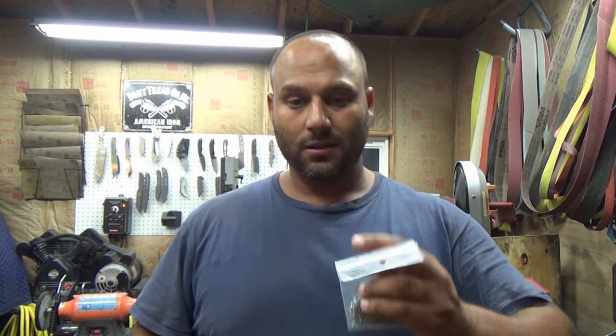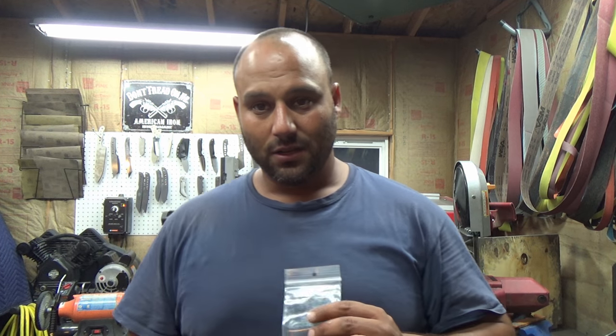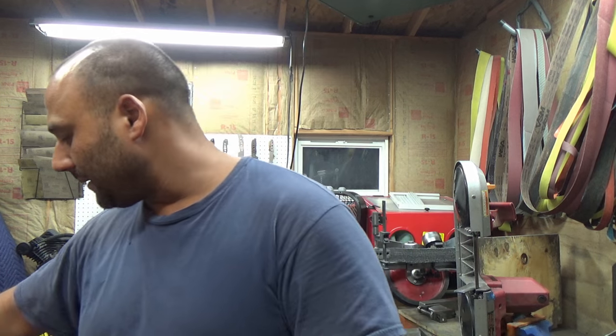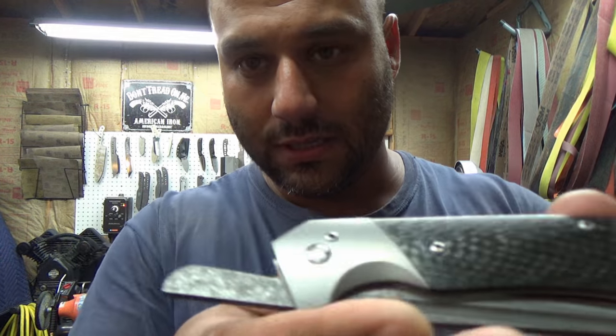At this point in the build you have to decide how you're going to work out your stop pin and what kind of screws you're going to use. In my builds going forward I'll be using 2-56 screws — specifically 2-56 by 325 titanium screws. I don't recommend you use these for the simple reason that they're incredibly expensive. This little bag of screws is $150. Use something a little cheaper — stainless steel screws.